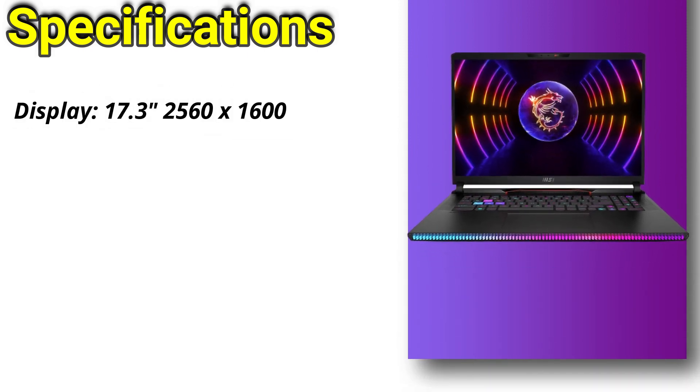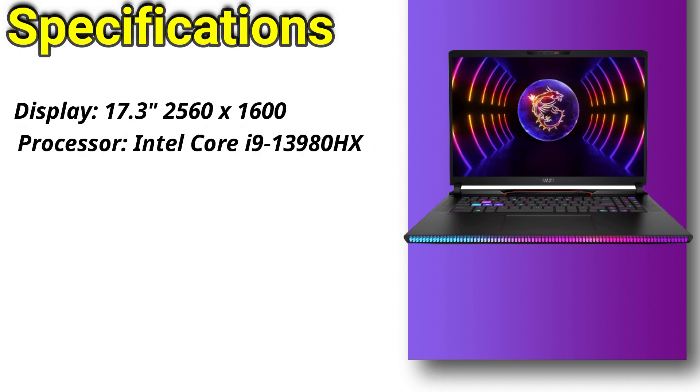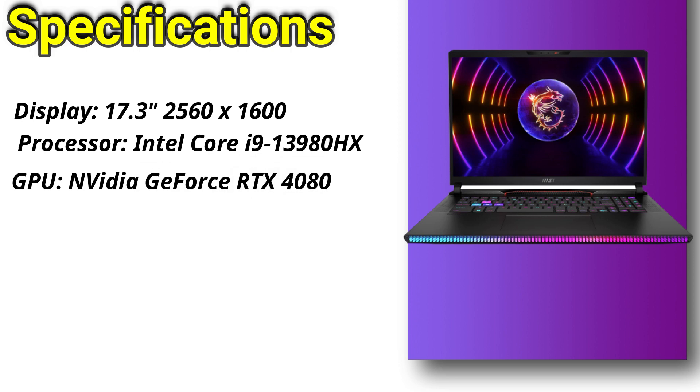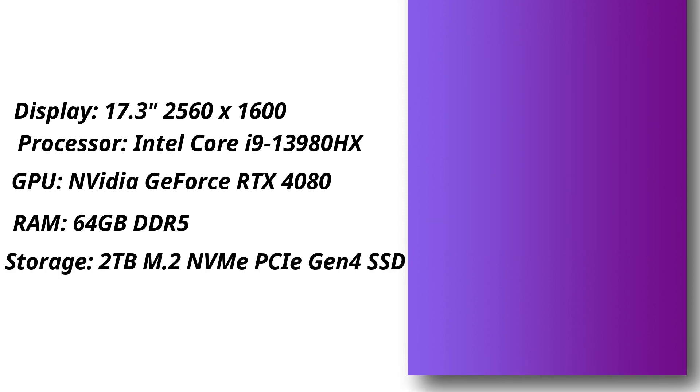Specifications: it features a 17.3-inch 2560x1600 display, an Intel Core i9-13980HX processor, and an Nvidia GeForce RTX 4080 GPU, 64GB of DDR5 RAM, and a 2TB M.2 NVMe PCIe Gen 4 SSD for storage.